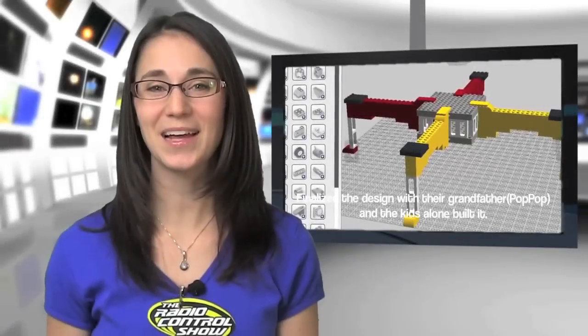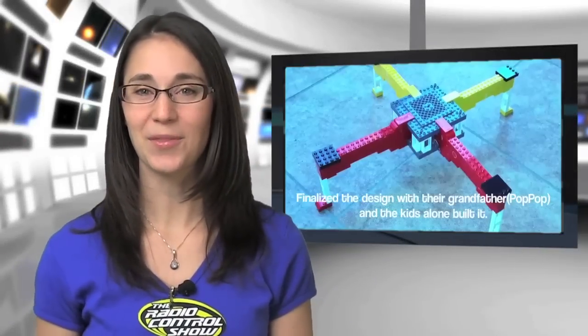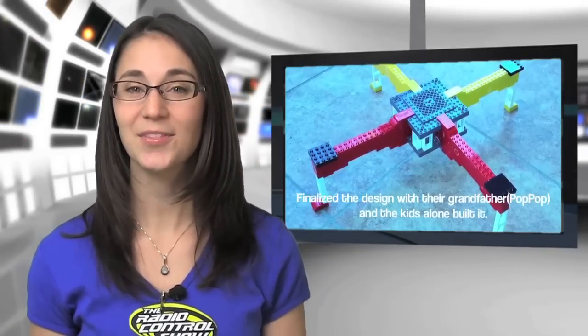We'll never look at Legos the same way again. Ed Scott, along with his sons Nicholas and Christopher, get the credit for building this unique building block flyer. Equipped with a GoPro camera, a first-person view video transmitter, and even a GPS navigation system, this Lego quadcopter is definitely not a toy.